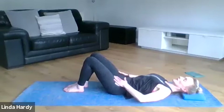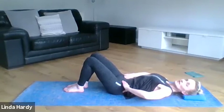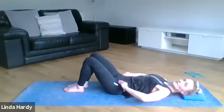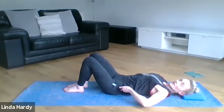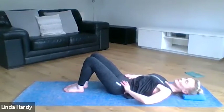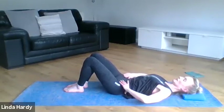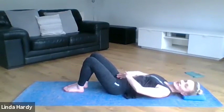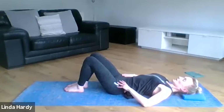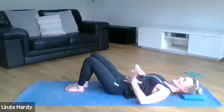Hips, knees, ankles in a nice straight line. Bringing our focus to our pelvis: tilt your pelvis backwards and squash your lower back down into the mat, then tilt your pelvis the opposite direction creating a big arch underneath your back. Continue that a couple more times, feeling both of those extremes, then bring your pelvis to rest in its natural resting position in between those two extreme points — this is our trunk in a nice neutral alignment.